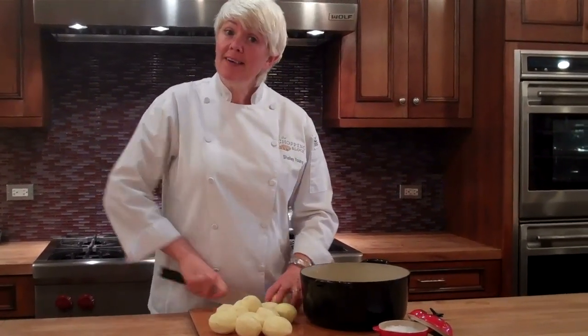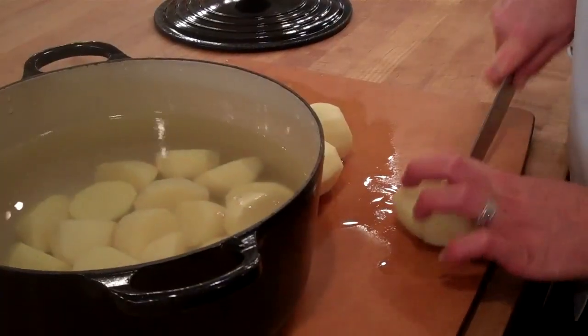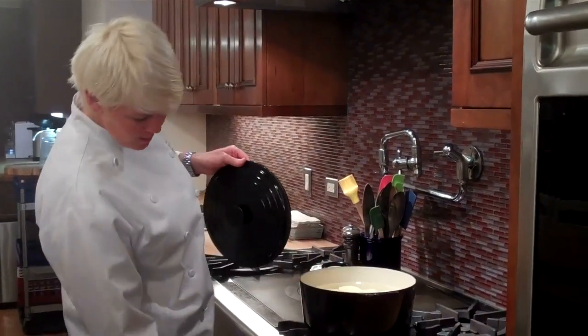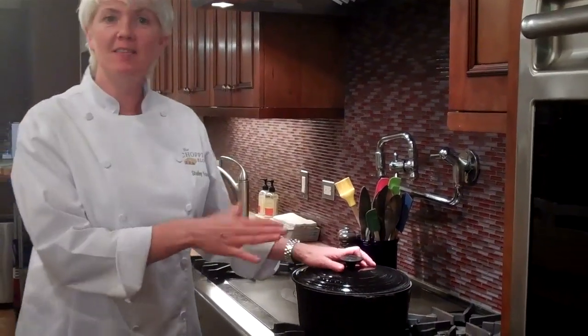We put them in cold water, and the water has been salted with about two tablespoons of salt. So we've got our potatoes on the stove. We're going to turn them on high, and we're going to put the lid on slightly ajar.